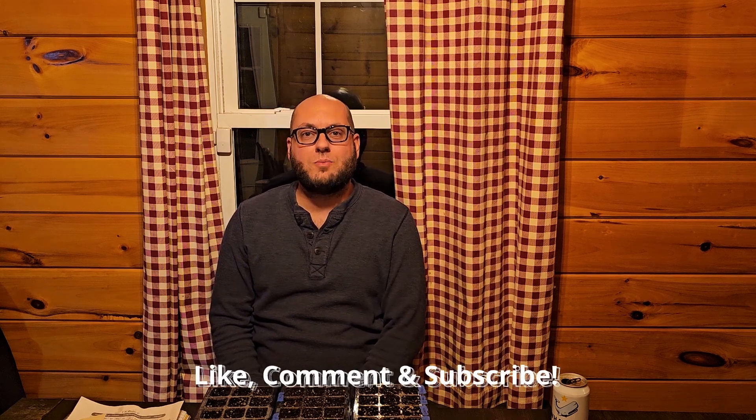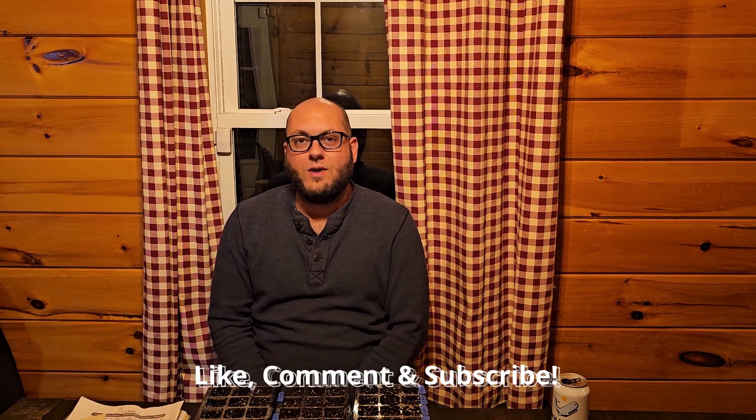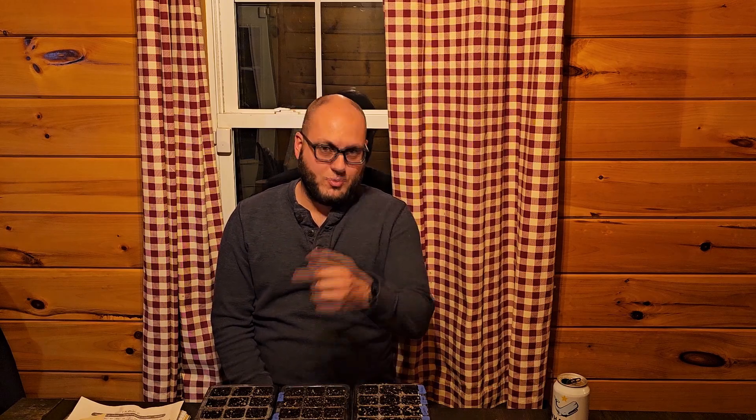I hope you enjoyed the video. We're going to be putting these underneath an LED light for at least four to six weeks, and then we're going to be putting them outside. Hope you guys can watch that video. Drop us a comment down below — let us know where you guys are planting. We would love to hear from you, and we hope to see you again on Boots and Roots.